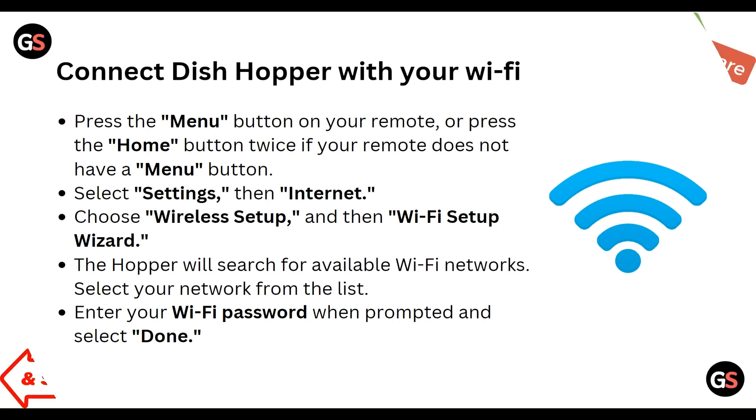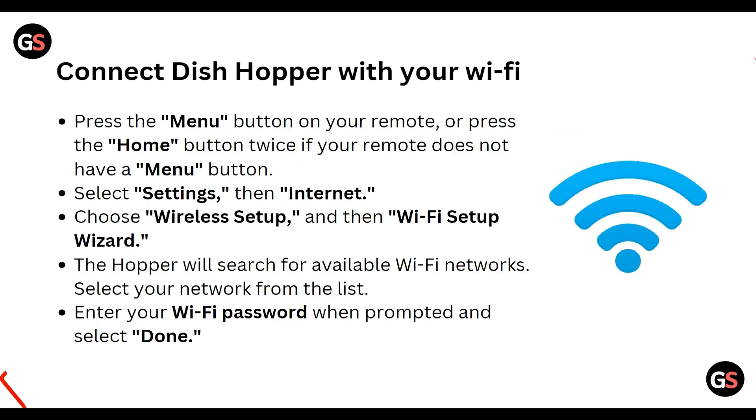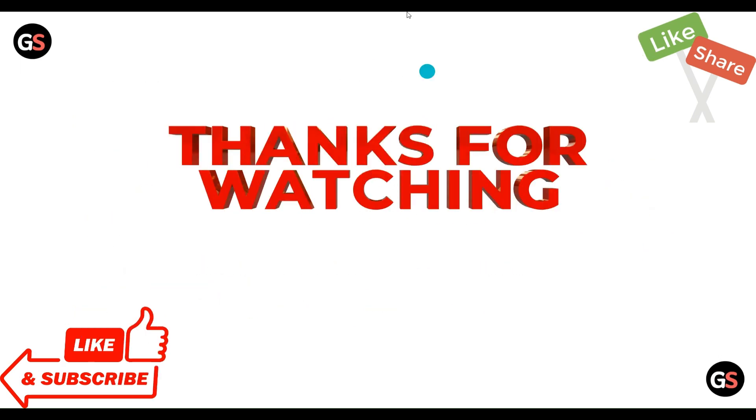So this is the method you can use to connect the Hopper with your Wi-Fi. Thanks guys, have a nice day — and don't forget to subscribe to our YouTube channel.